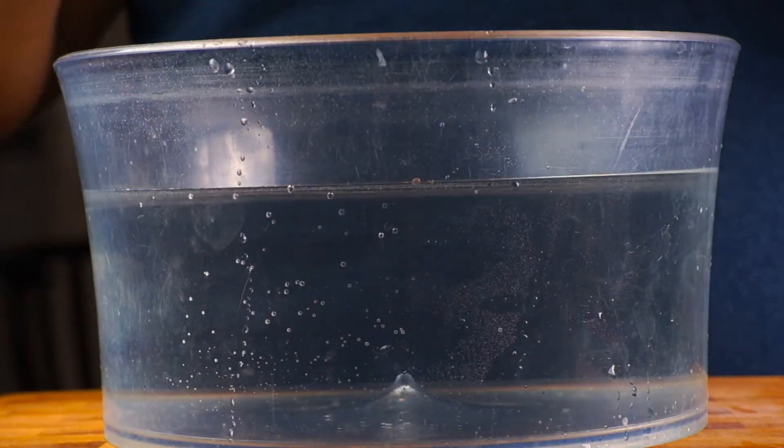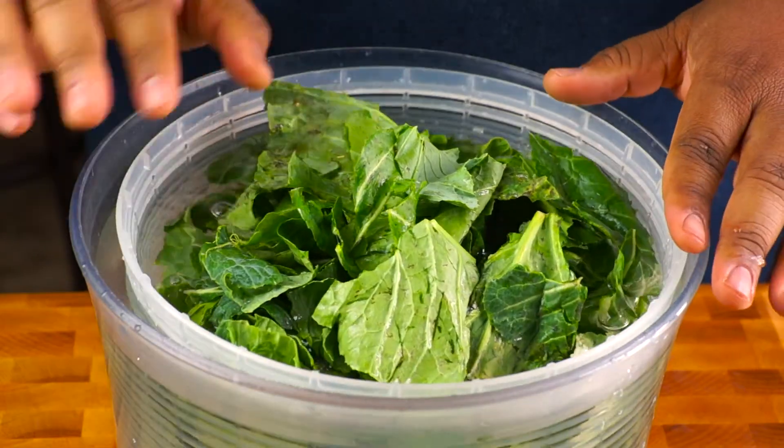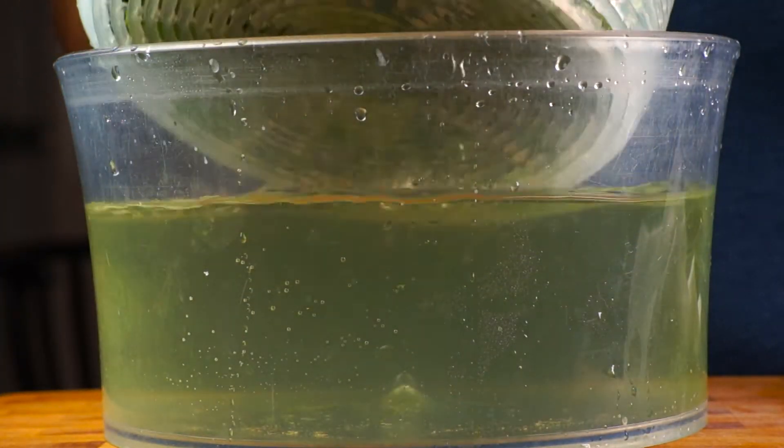Washing collards well is super important because they're full of dirt. Submerge as many leaves as you can in a deep bowl or a really clean sink full of cold water. Swish them really well and let the greens sit for at least 15 minutes — this will allow the grit to settle to the bottom.